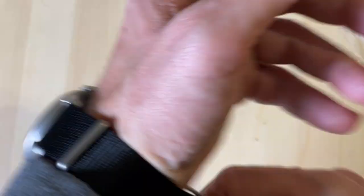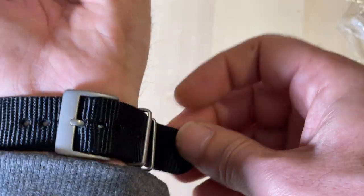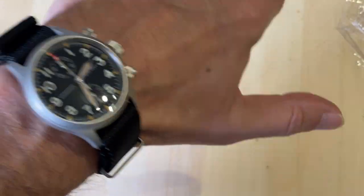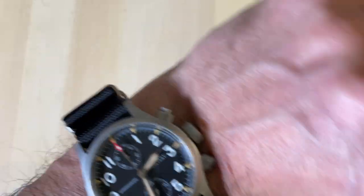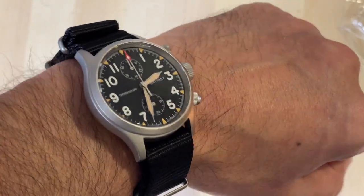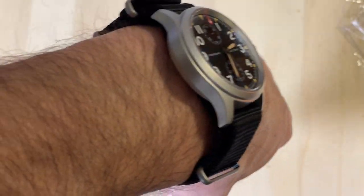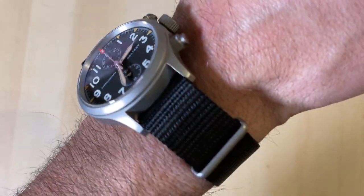Legibility is top notch. I am amazed with this crystal and it looks amazing on my wrist. The size is simply perfect. I love it — without any doubt, one of my best watches. I truly recommend this one. It could be your one-watch collection; if you only need one watch, this should be in your consideration.